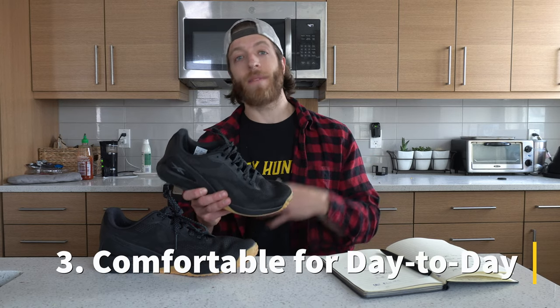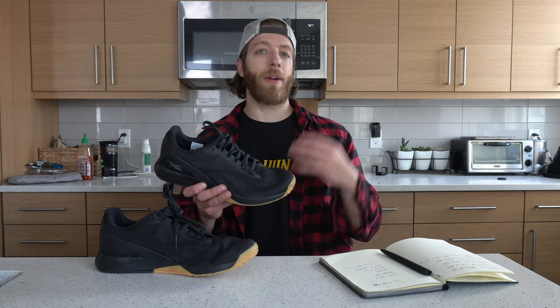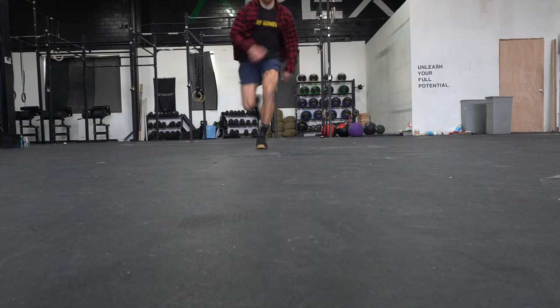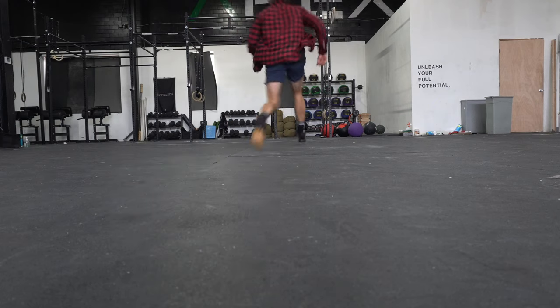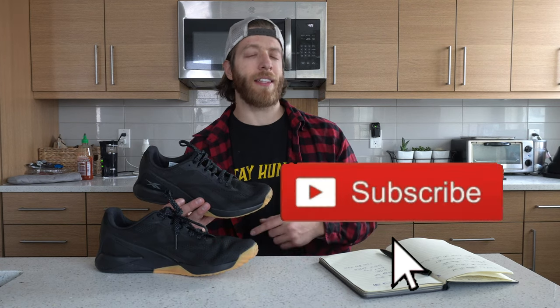The third thing I like about this model is that it's comfortable to wear on a day-to-day. The heel to toe is a little bit higher than previous Nano models. The midsole is a little bit more accommodating and reactive, so it is nice to wear for longer durations, especially if you're going on longer walks or wearing them for work. But let's dive into the cons and also discuss why some of those pros are actually cons in the context of CrossFit and more serious lifting.